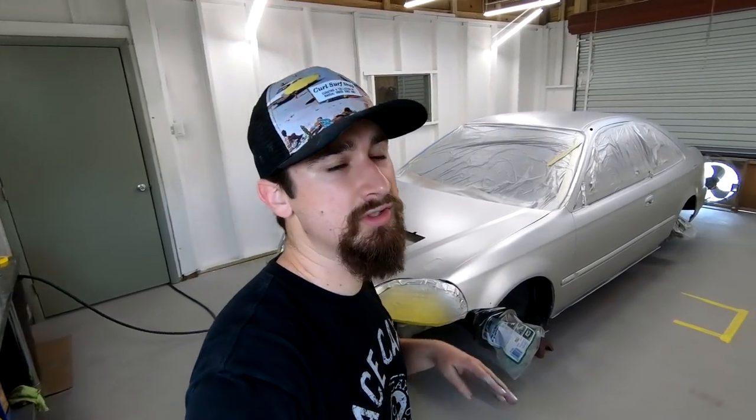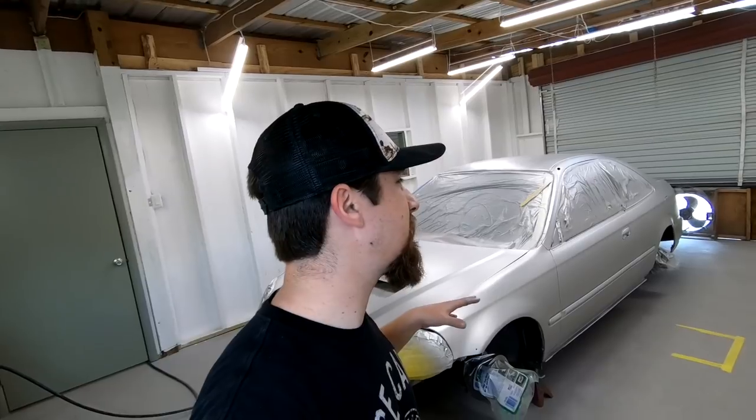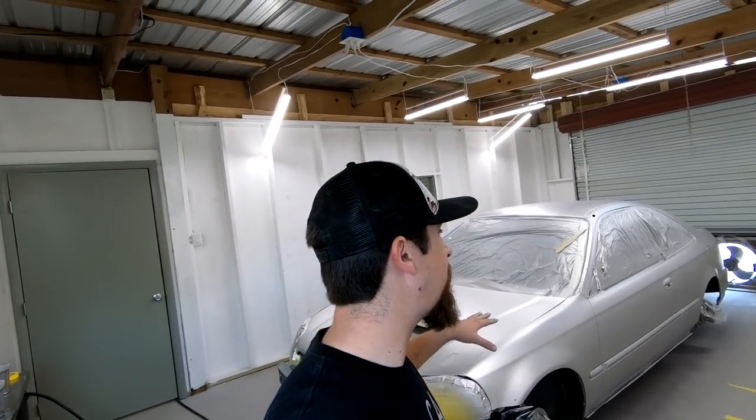All righty guys, so I just finished laying down that base coat. I ended up doing four coats of base. Silver is such a challenging color because the main thing is to make it as consistent as possible — just the nature of silver, with all the pigments and all the flakes, it's pretty challenging. But I'm pretty happy with it. So now I'm going to go ahead and lay down three coats of clear. Let's get right into that.